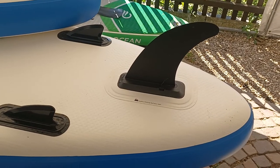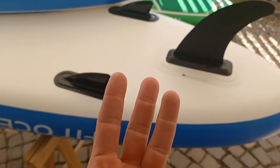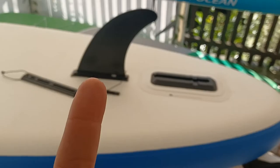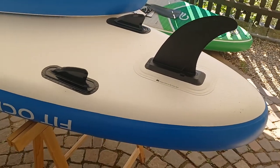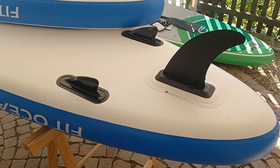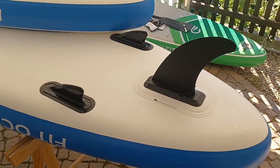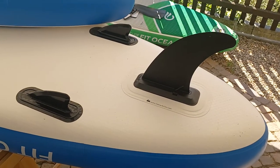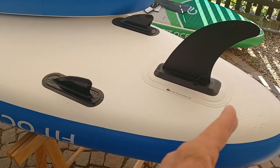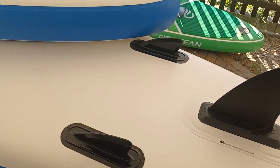A common question we get in the shop is: should a SUP board have three fins or only one fin? Why are there different boards? First of all, what's important is that you have at least one big fin, because that keeps you going in a straight line — otherwise you would go too much zigzag. Both boards have this; this board also has one big fin.